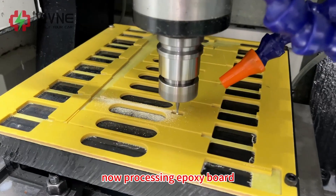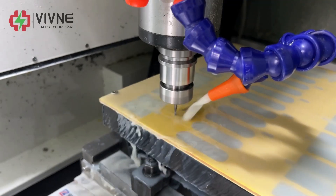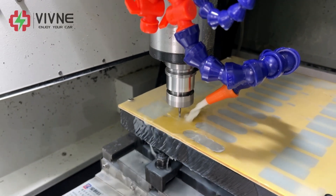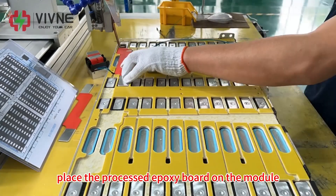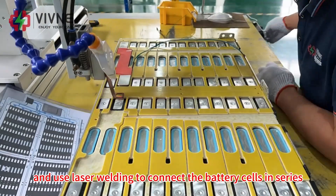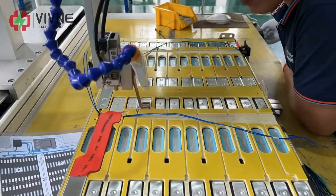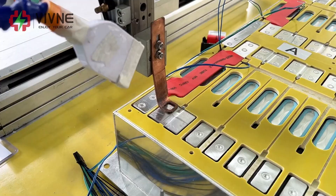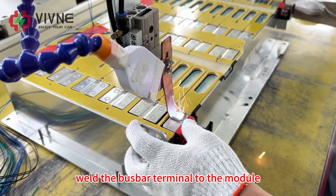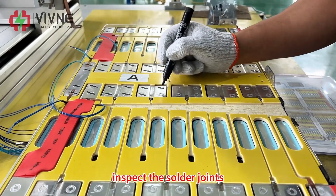Now processing the epoxy board. We place the processed epoxy board on the module and use laser welding to connect the battery cells in series. Then we weld the bus bar terminal to the module and inspect the solder joint.